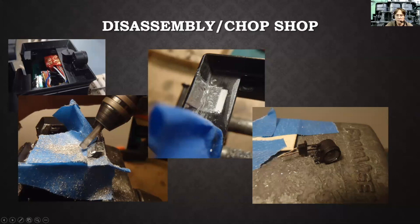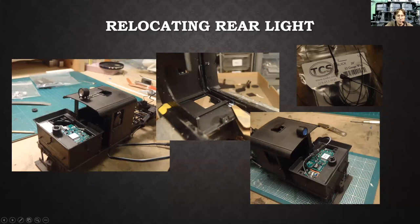I filled part of it in with a piece of plastic and then blended it all with Tamiya model putty. Then there's the light assembly that's been cannibalized out of that tender. For relocating the rear light to the top of the back of the cab, I wanted it to actually operate, so I drilled a couple of holes in the die-cast cab, ran the wires down the corner of the cab to the bottom, and connected a little two-pin connector. That way if I ever want to take it apart again, I can just disconnect the connector and pull the cab off without having to desolder any wires.